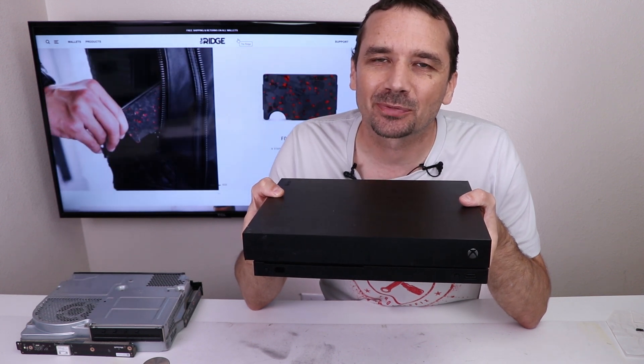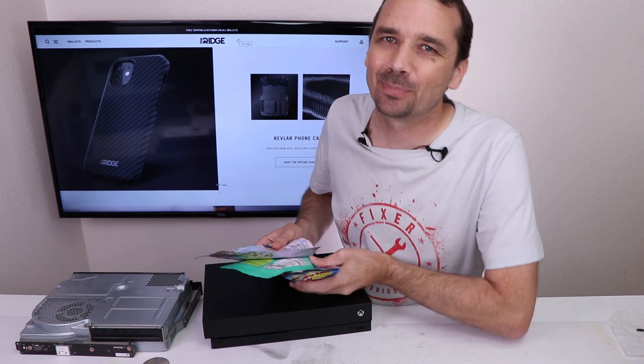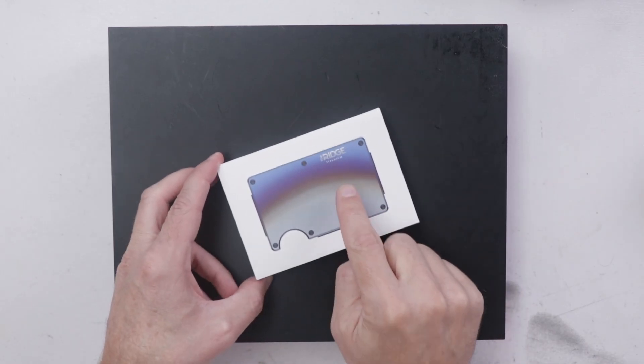A viewer named Derek sent me this broken Xbox One X to see if I could fix it, but there's something special about this one. Derek and his wife Curry also sent me some snacks. This video is sponsored by the Ridge Wallet — more on them in a minute.